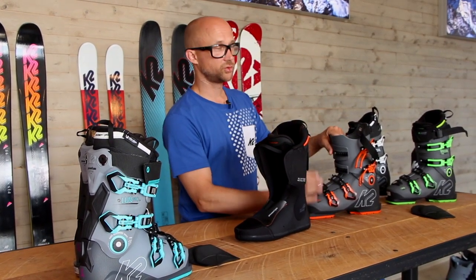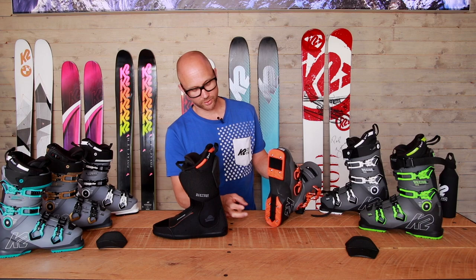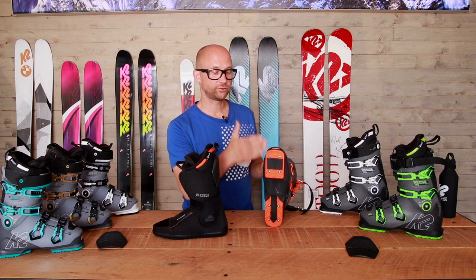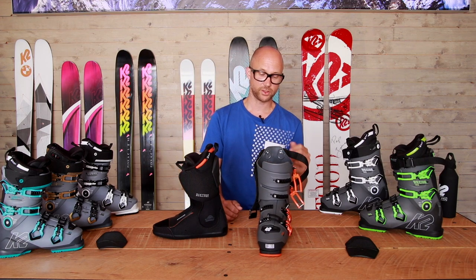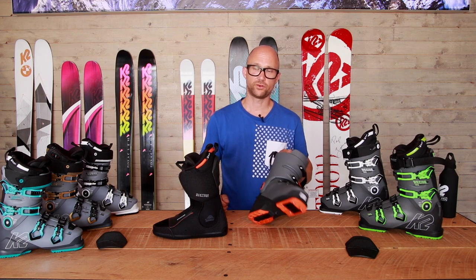All the buckles are screwed on, so they're easy to change. You have a lot of features like changing the placement of the buckles. The bottom soles are changeable — you can even take these off, grind them down, and change the cambering on the boot. There are also canting screws on both sides to maximize your comfort fit.